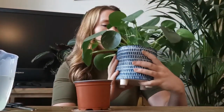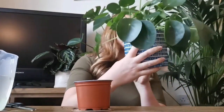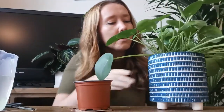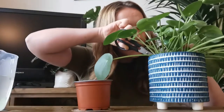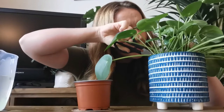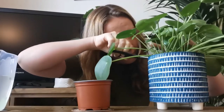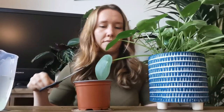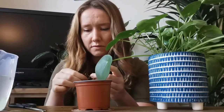Let me find the other one. Here it is. I'm going to do exactly the same. This one's a little bit bigger. You can see this one a little better — has it got a root on it already?